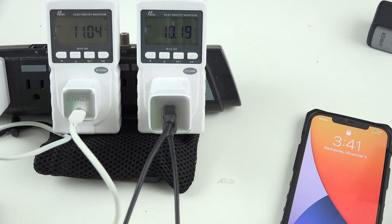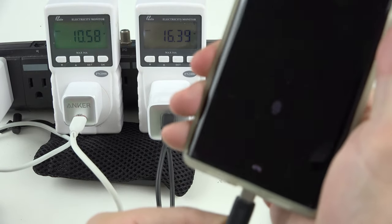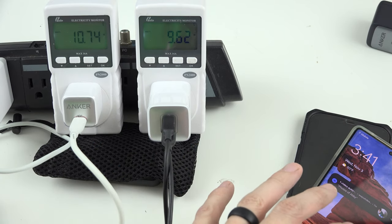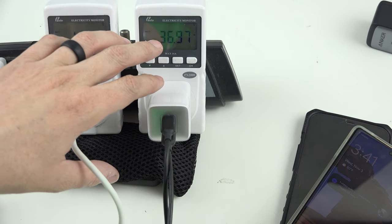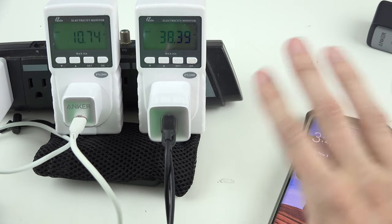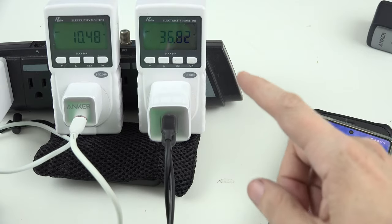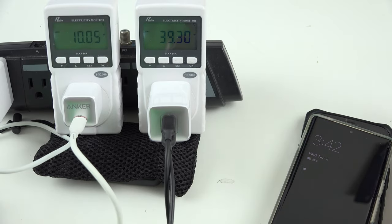This phone is at 55%, so it's not going to charge super fast — I've seen it go to about 27 watts before. It goes into a low gear and then ramps up to high gear. Now plugging in the Pixel 6 Pro, which is at 47%. The lower the battery, the faster it's going to charge. We should see this ramp up to about 40 watts total, charging both phones at about 20 watts each.